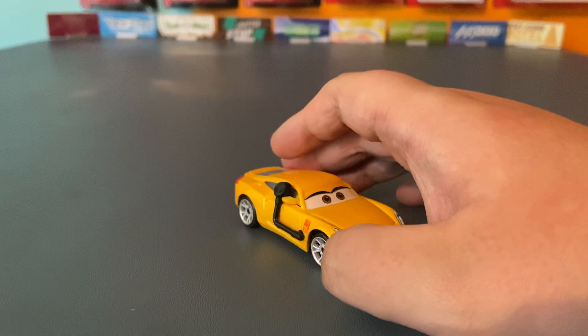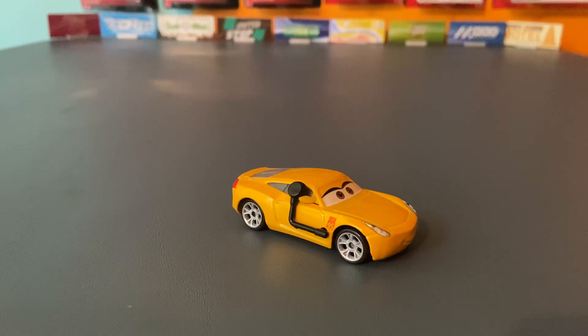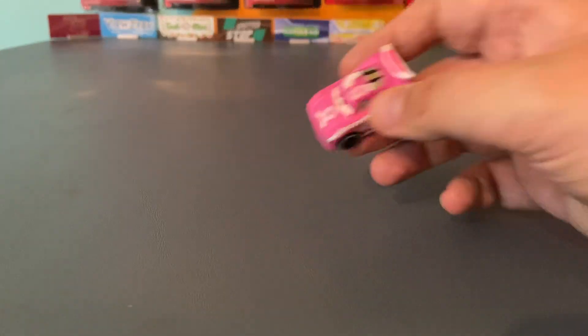There's not much to say about this diecast. Originally that was going to be the whole review, but it's April Fools and I don't want to upload like a 20 second video. So, how about we take a look at this guy.